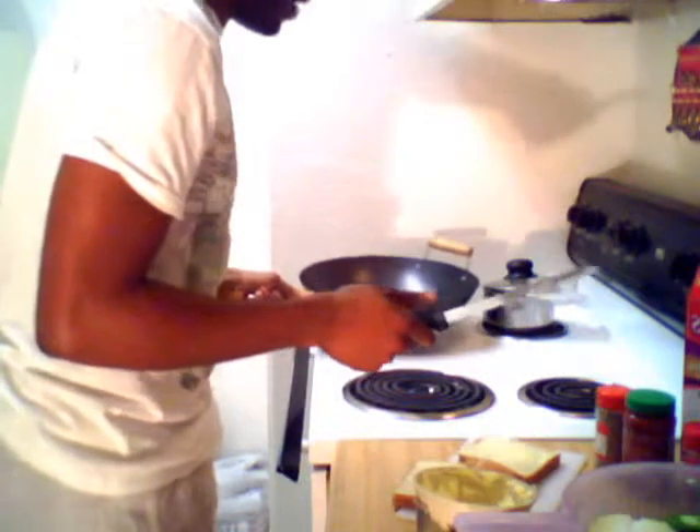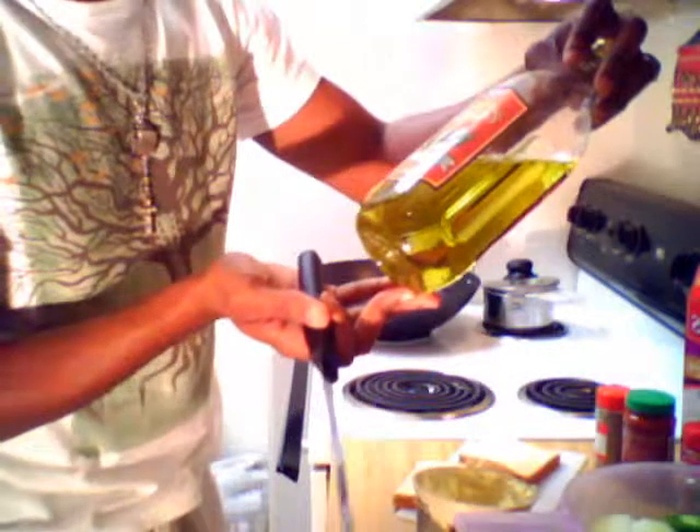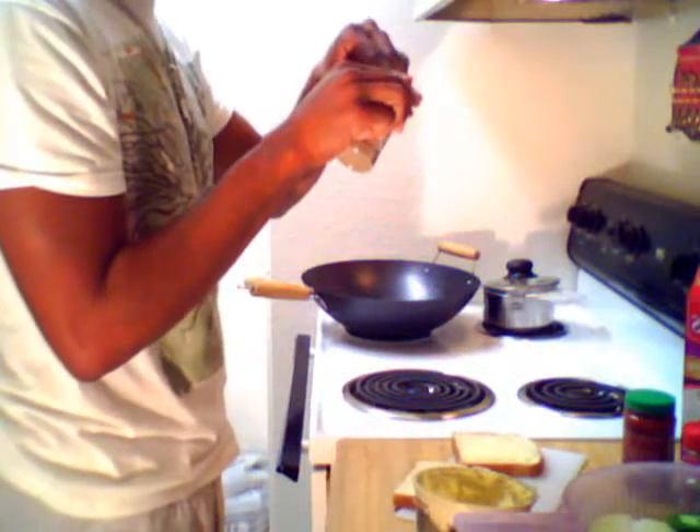Let me move this off the heat because that's getting a little warm. In my wok I just put a little oil — this is regular olive oil, 100% pure. I cook everything in olive oil because it's so much better for you. Now with your bread, put a little pepper on it.